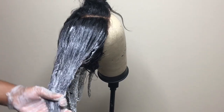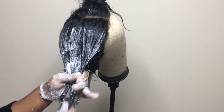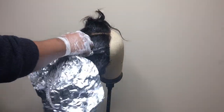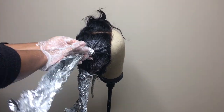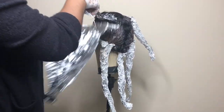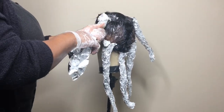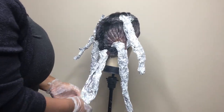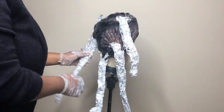I'm not going all the way up to the roots because I want my roots to remain black. I'm going to repeat the steps and then leave it for 30 minutes.